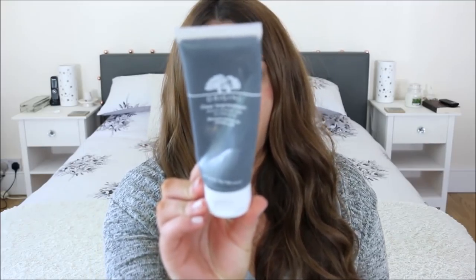This is the Origins Clear Improvement Active Charcoal Mask. I love this mask. A good dupe for it is the L'Oreal detox version, but this is really good at getting gunk out of your pores — which is disgusting but necessary. I'm on my second one of these already.